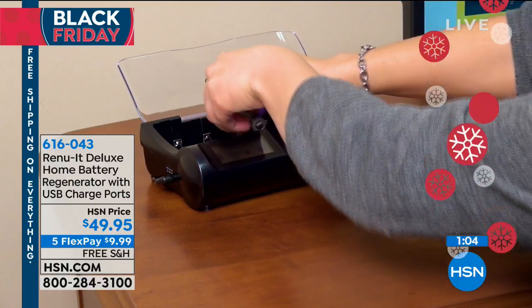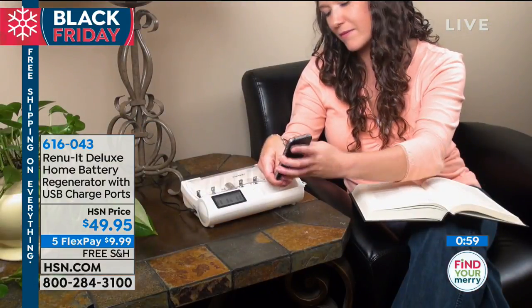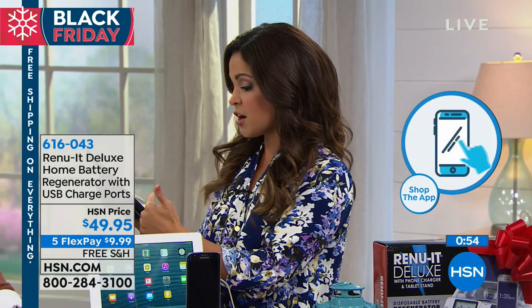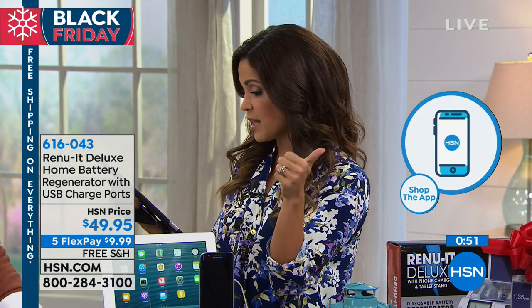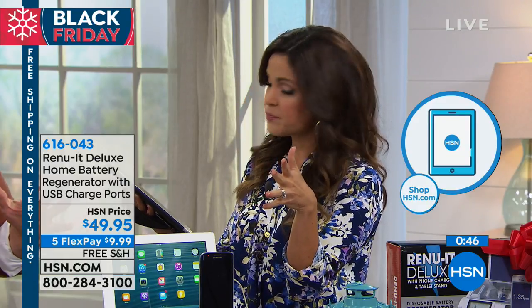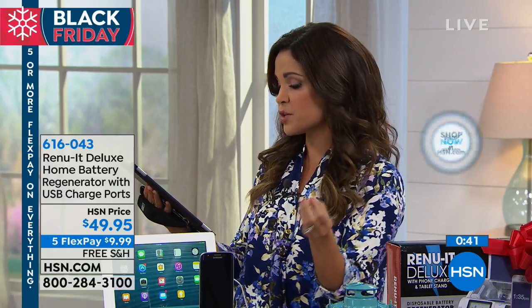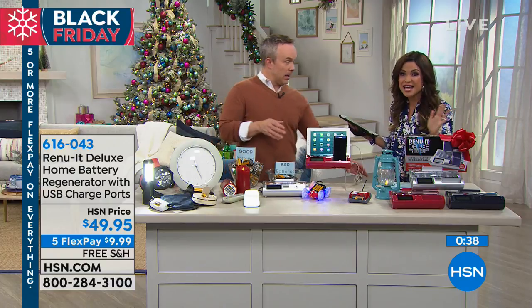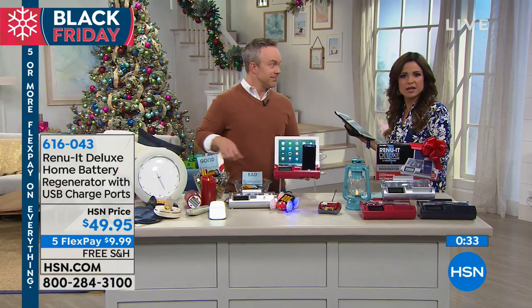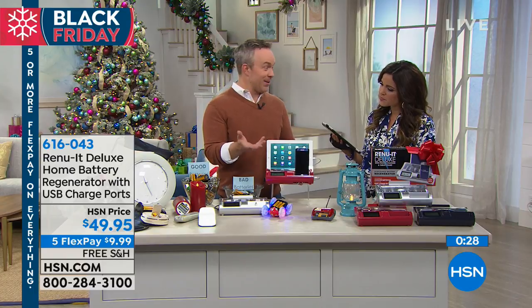A couple things I want to address — if you're on hold on the phone, jump on the HSN app or go to hsn.com, you don't have to wait in line. On our Facebook Live, Karen wanted to know if any brand works — yes, any brand. Kyle wants to know how many times you can actually recharge a battery. It varies — we say about 12 to 15 times. Benet asks, does it have to be a rechargeable battery or can you use disposables? Any battery. That's what's mind-blowing. The gentleman who invented this could not get it into retail because they make so much money on batteries.